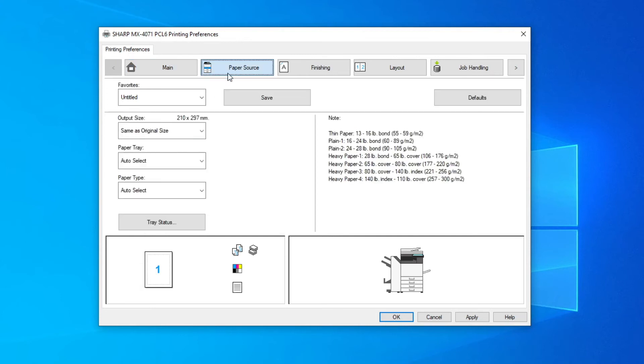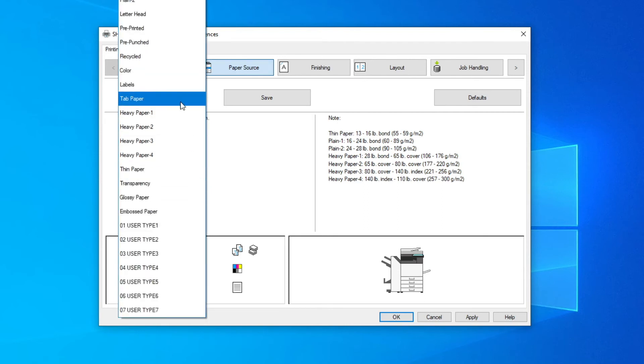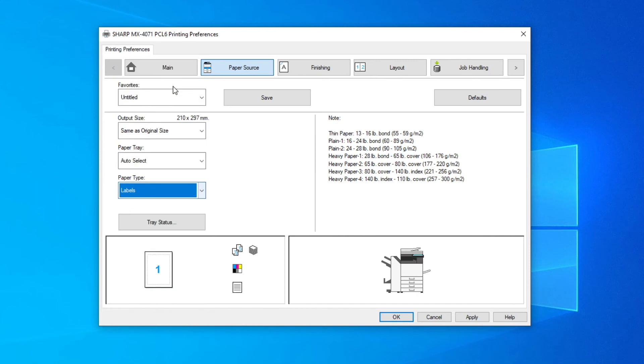Then in the paper source tab, go to paper type and select labels. The machine will know which tray has labels in it and will pick this tray automatically, as specified from the driver setting.